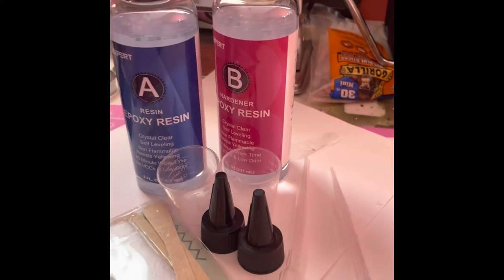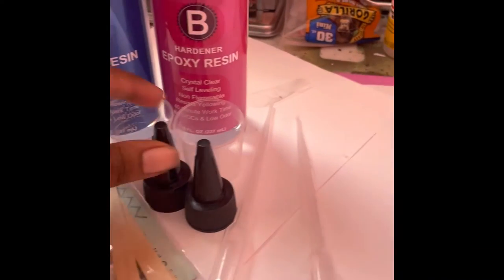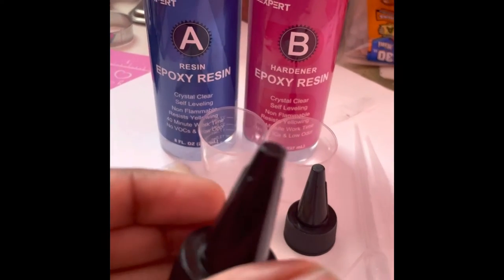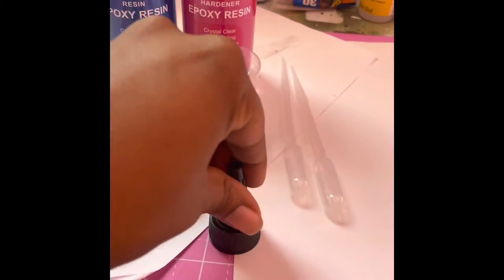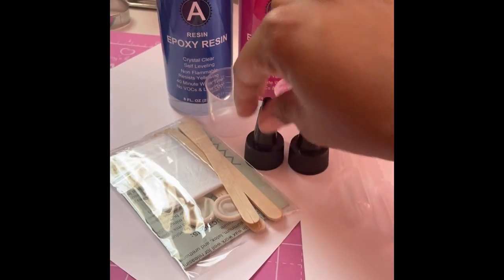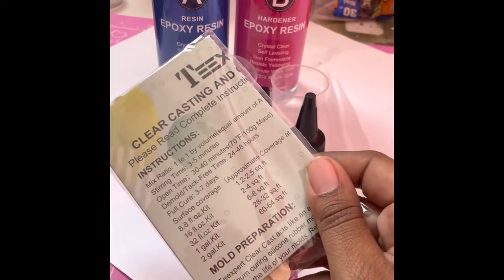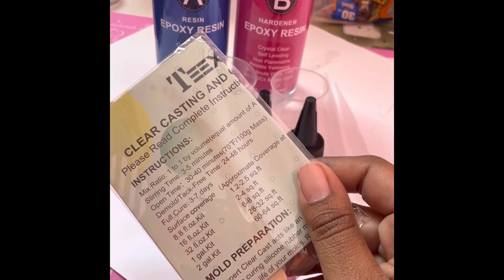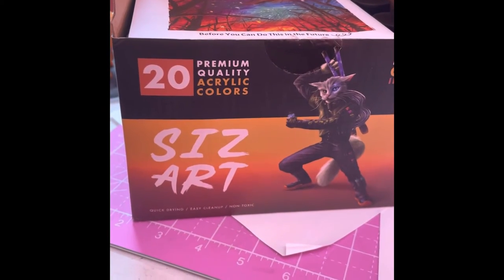Here is the resin I chose to start out with — it's called TechSpurt. It's a one-to-one mix ratio and this is the 16-ounce size. It comes with a piece you can unscrew to help pour the resin without it being messy. It also comes with small measuring cups, pipettes, gloves, and sticks to mix with — a nice little kit. It was $18.99 but on Amazon Business right now you can get it for $14, which is not bad at all. They also have a one-gallon option.